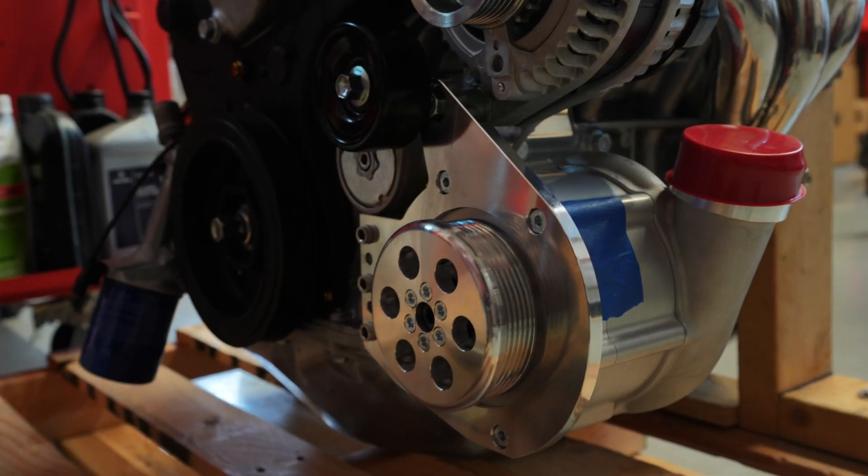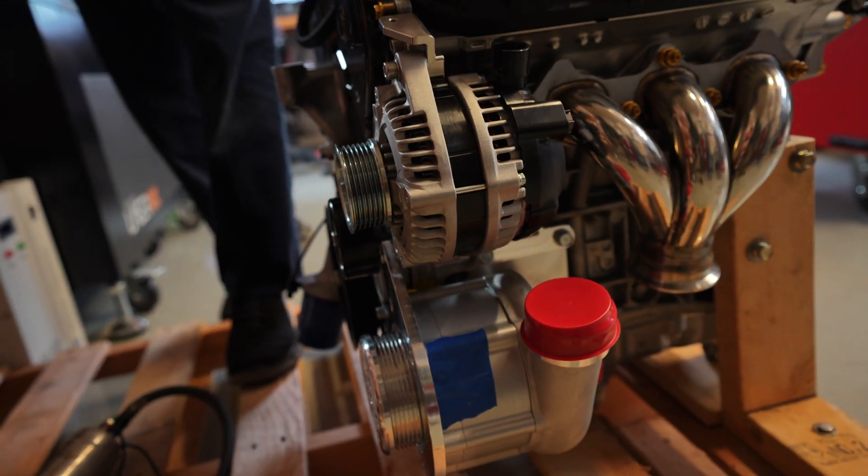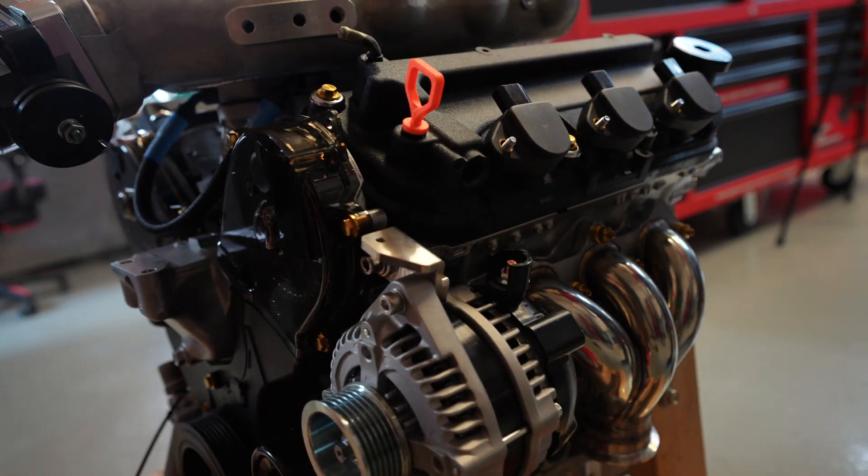We've got a Rotrek supercharger on this motor with a bracket from Gerze Beer, and that is all set up and ready to go. We're just waiting on a belt to show up so we can get the belt run, and then this motor will pretty much be ready to go out the door.